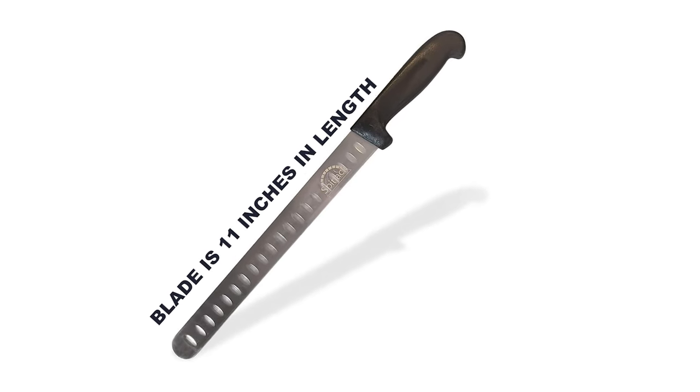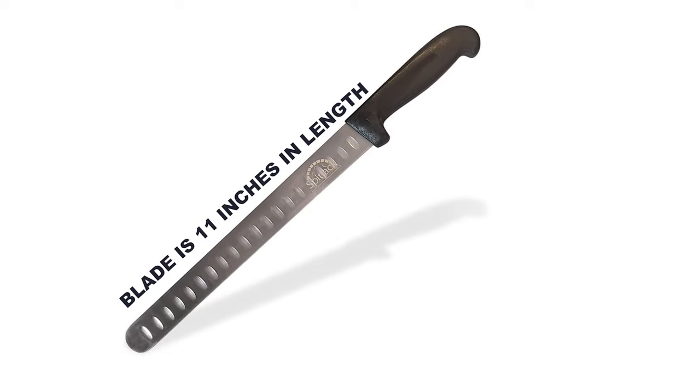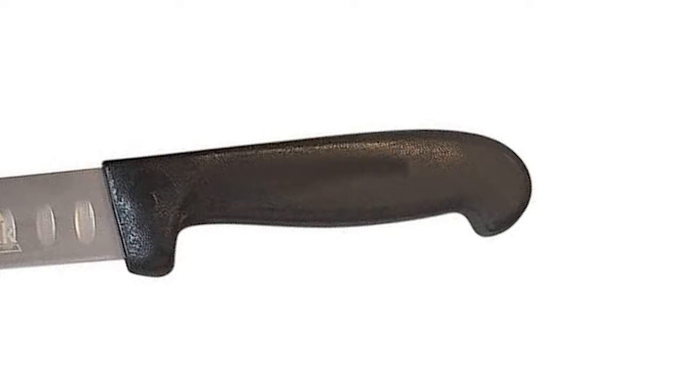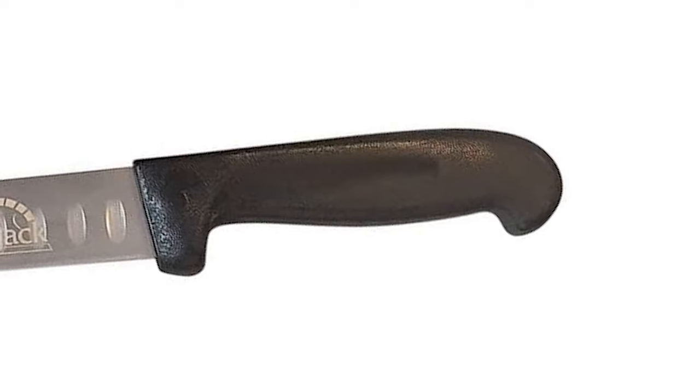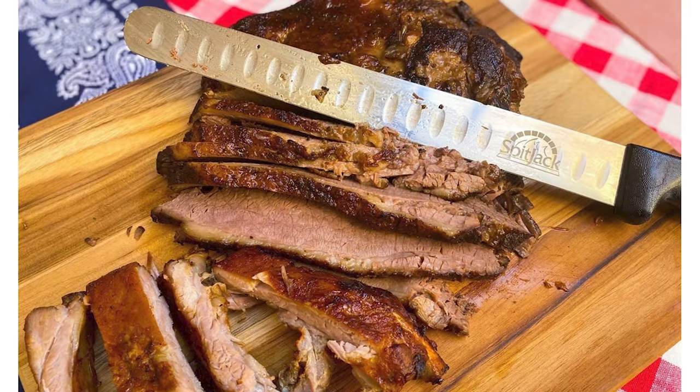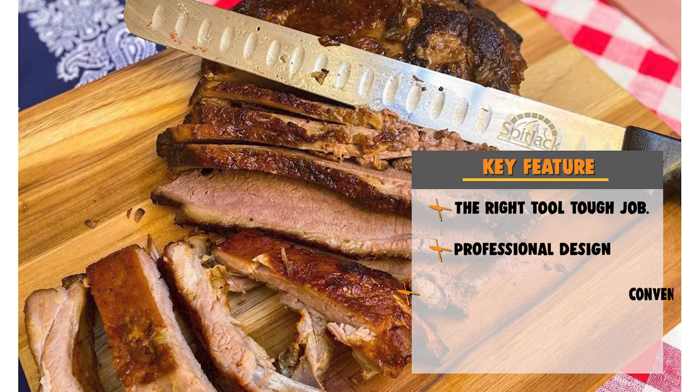The blade is 11 inches in length, perfect for brisket and other roasts, but not too big for other cuts. This knife comes with a single piece hard plastic handle that makes it dishwasher safe and easy to sanitize. The knife features a protective sheath that keeps it protected during storage.